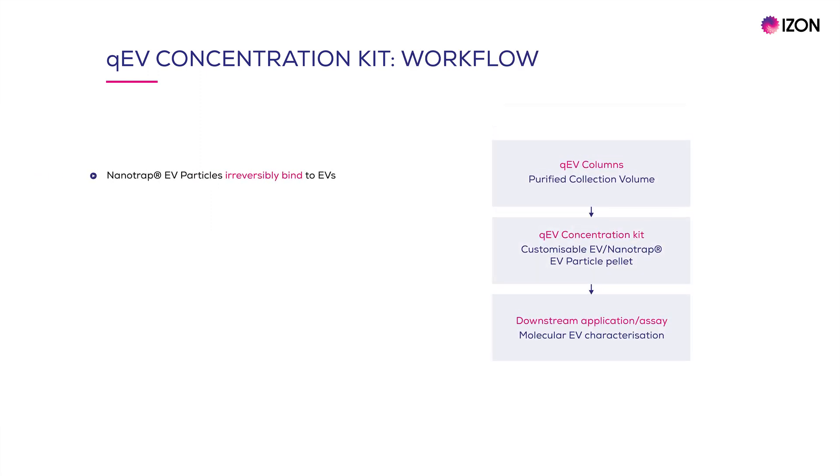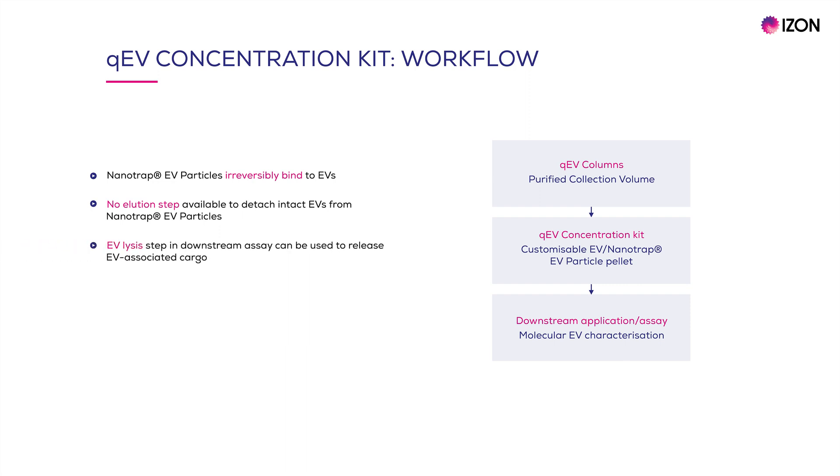Nanotrap EV particles are designed to irreversibly bind the EVs, meaning that there is no elution step available to detach the intact EVs. An EV lysis step can be included as part of the downstream assay to release EV-associated cargo. Therefore, the kit is not suited to downstream analysis that quantifies EVs as free particles. Instead, the QEV Concentration Kit is best suited to capturing and concentrating purified EVs prior to the detection, quantification, or molecular characterization of low-abundance specific EV markers or molecules.